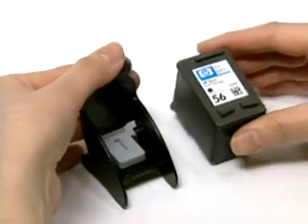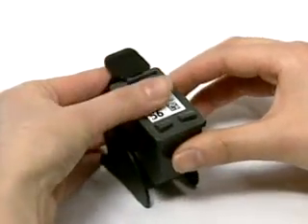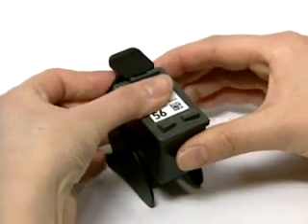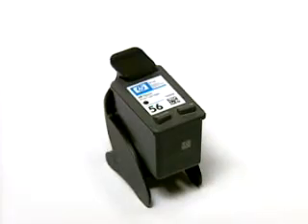Insert the nozzle part of the cartridge into the refill clip, and push the top of the cartridge all the way in until you hear it clicking into place.